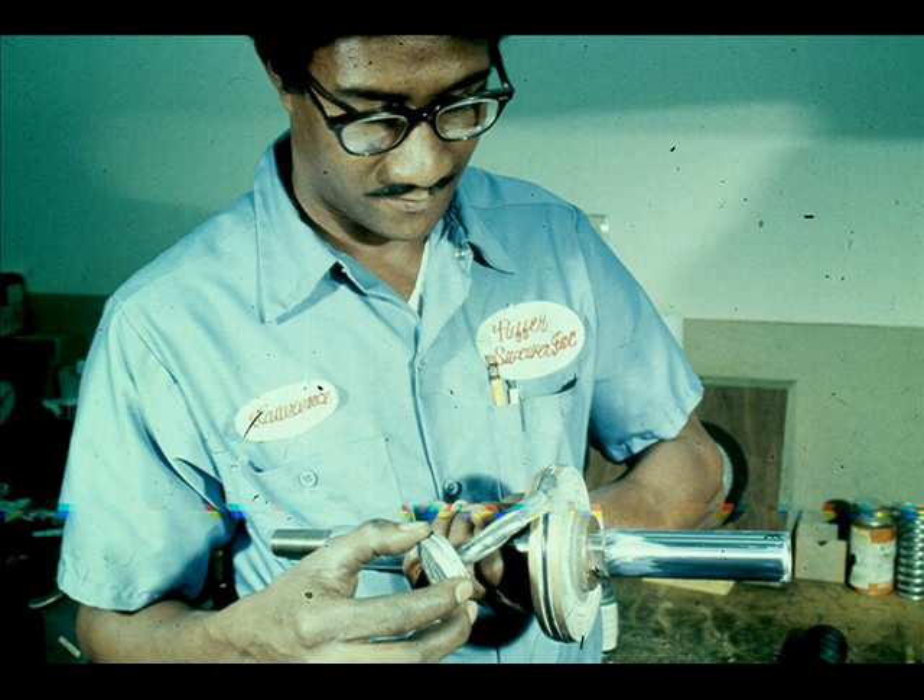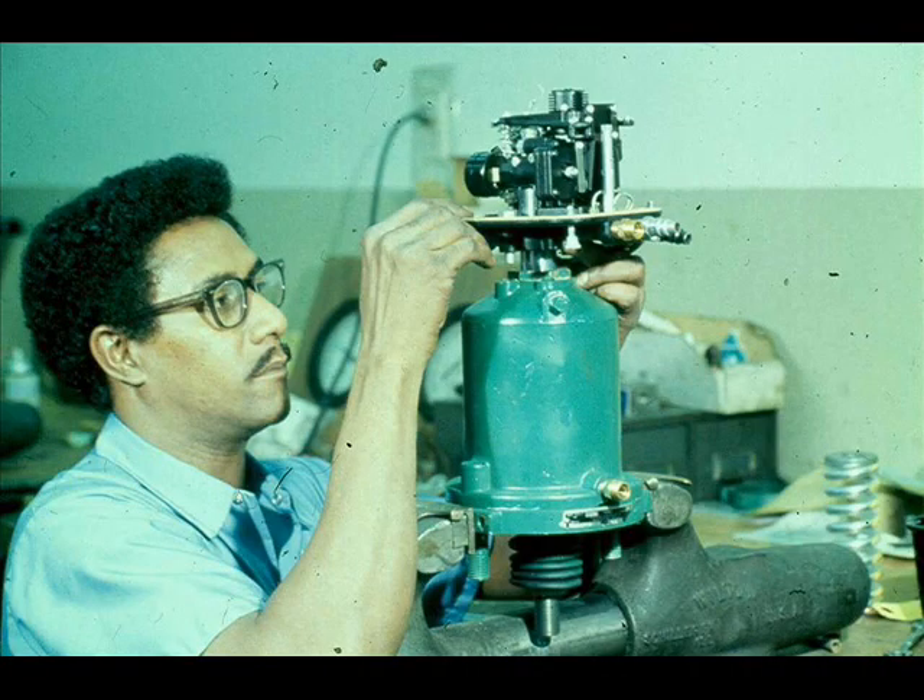Lubricate the piston O-ring and the seals with Lubriplate 130AA. Reassemble the valve.